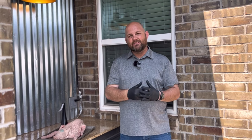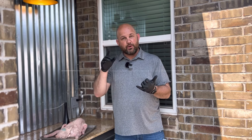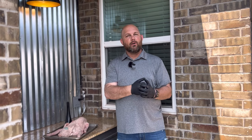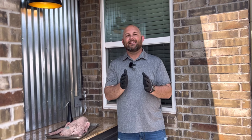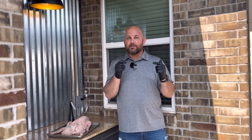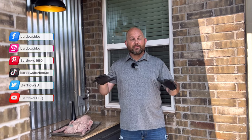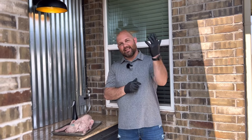I cannot wait to get into this. I'm going to show you how we are going to prepare this — essentially we're going to show you how we trim it, season it, inject it, and do a few other steps along the way. We'll prepare the Kamado Joe and smoke it until it's probe tender, and show you how to cut it at the very end. If you find value in this video today, be sure to subscribe and hit that notification bell. I'd love to hear your thoughts throughout this cook, so be sure to make comments. Let's get into it.